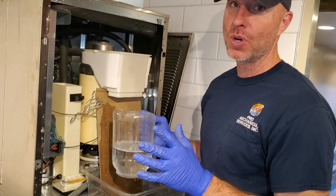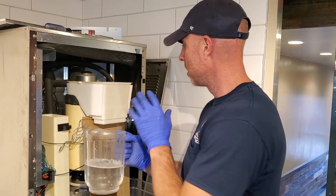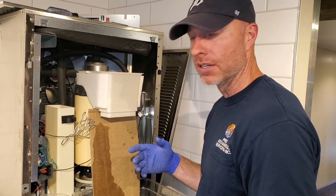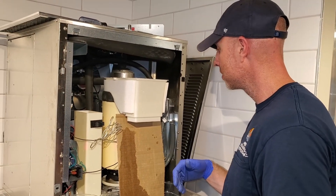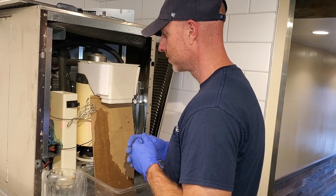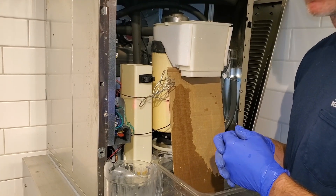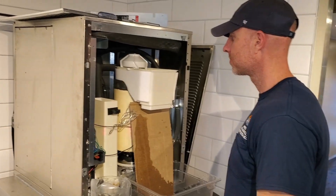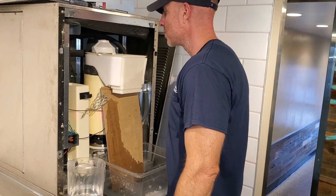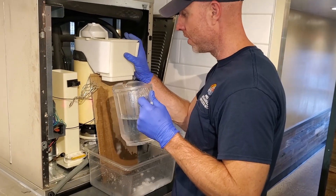So we mixed three ounces to one gallon of sanitizer solution into water. I'll just fill this reservoir up, turn this on — same thing as the cleaner. Run one gallon through this and then you'll be all set. There goes the sanitizer solution. Keep it filled up.